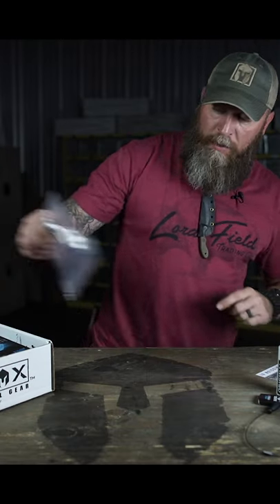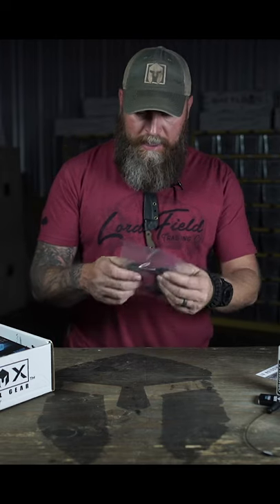The Lamson Ulu Knife. Walnut handle, 420 high carbon steel, made in the USA. Yee-haw.